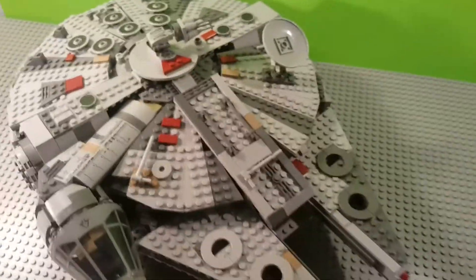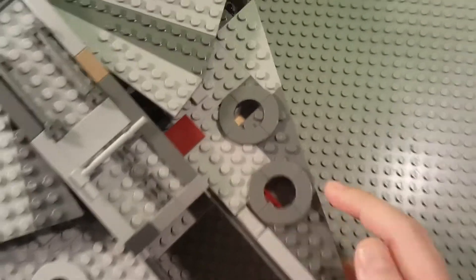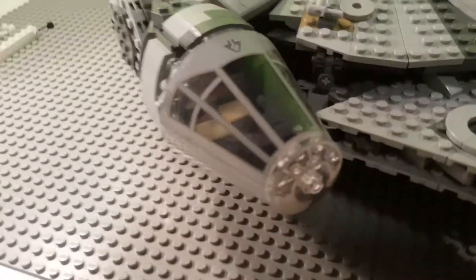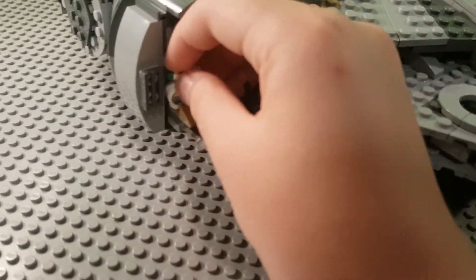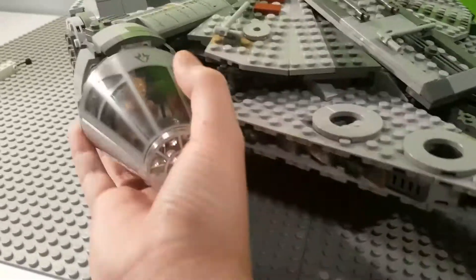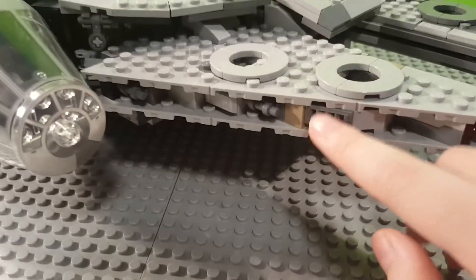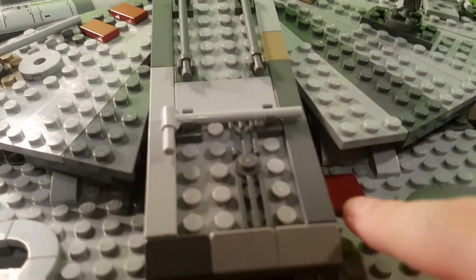Now let's move to the Millennium Falcon itself. The front has two very long panels and inside there are two spring-loaded shooters — just press and it fires a very long distance. The front cockpit has space for two minifigures. You take off the top, put D-O in his own little stud in the back, and you can fit up to two minifigures. The side has little gold-colored bars, attachments, and railings, with front bars connected by hooks with smooth pieces.